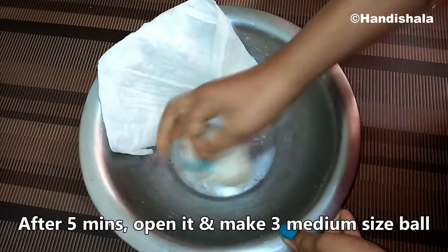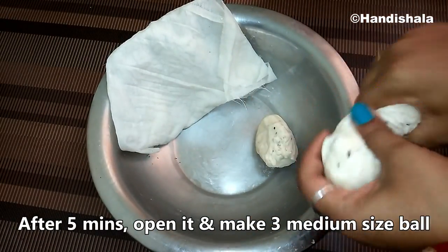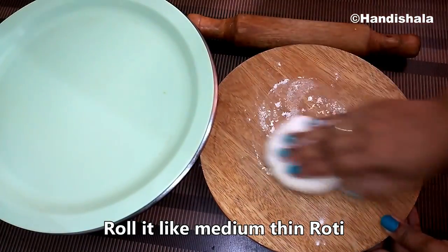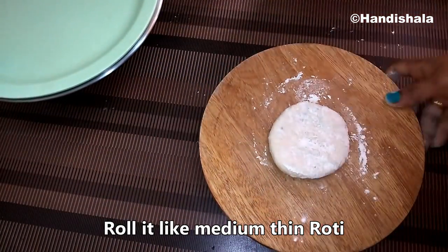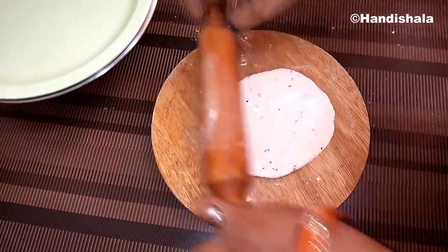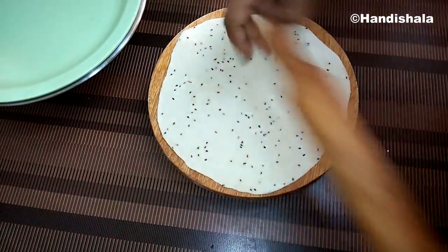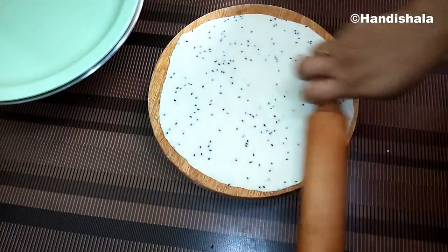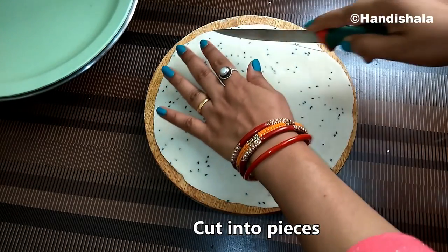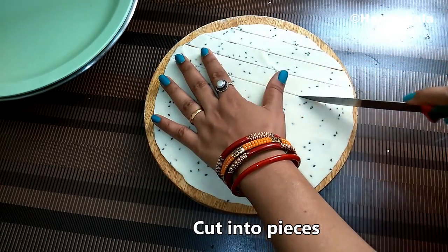We are going to remove the dough and divide the dough into 3 pounds each. It is very good to keep it crunchy. Now we need to cut it piece by piece and put each piece together.